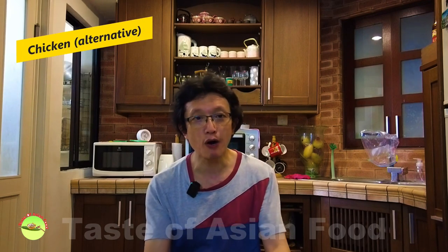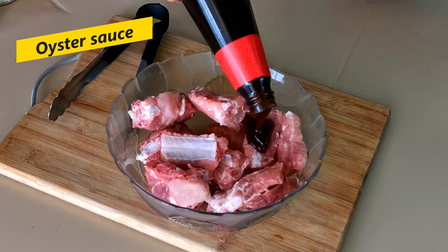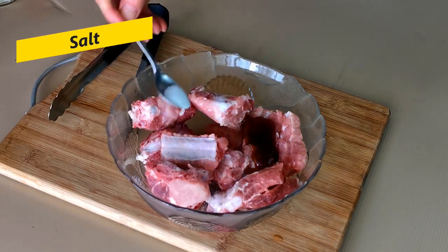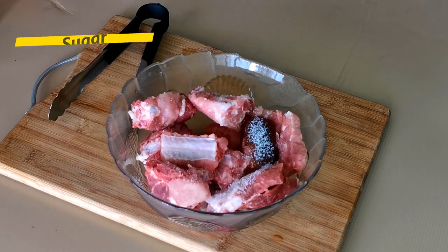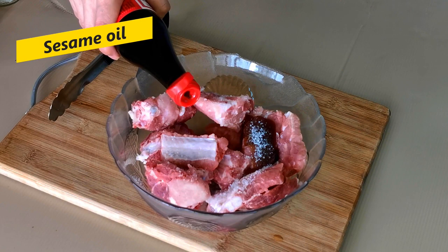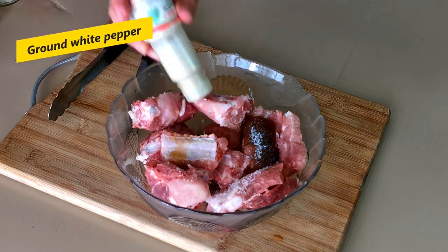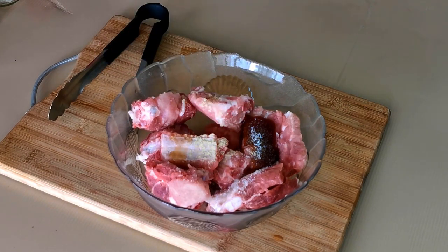And if you don't want to use pork at all, it also goes well with chicken. The marinade is a different set of ingredients than the sauce. It consists of oyster sauce, salt, sugar, sesame oil, and ground white pepper. These are the essential ingredients to marinate the meat, and they are commonly used in most Chinese cooking.